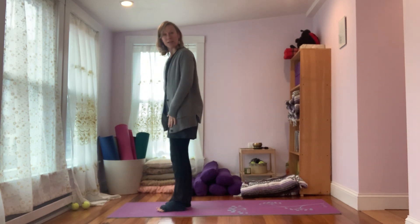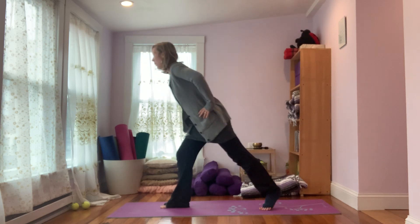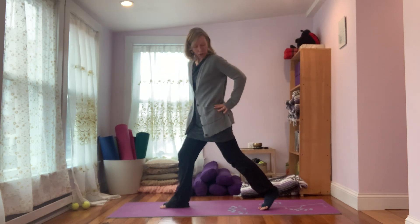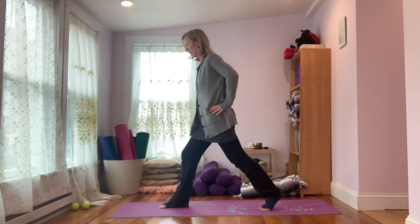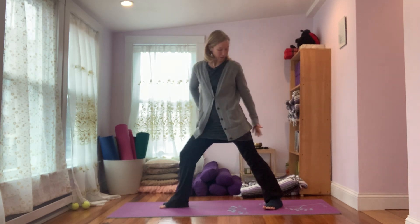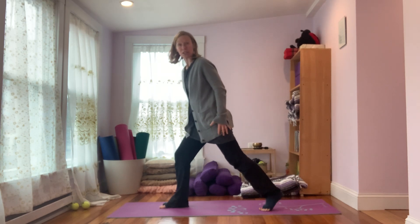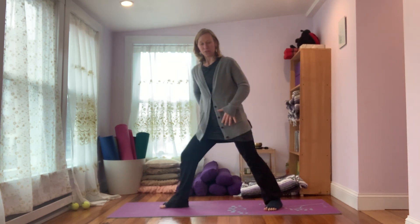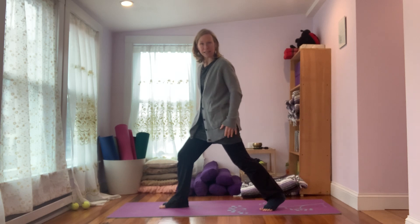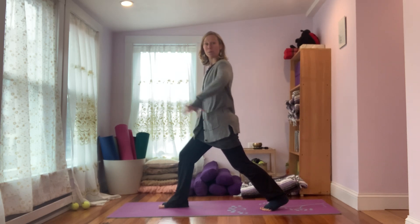Now we're going to do that with the left leg stepping back. Hands on the hips, step the left foot back — it doesn't need to go very far. You're on the toes of the left foot. You can always play around; that's just a suggestion. If you want to drop the heel at any point you can do that — it is a little trickier to stay on the toes. Find what feels good in your body and works for you today. The option to keep the hands on the hips is always there.